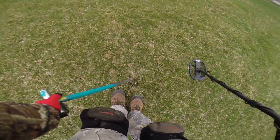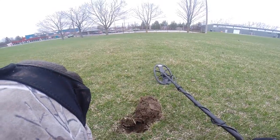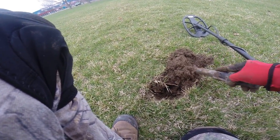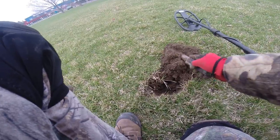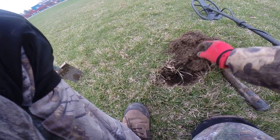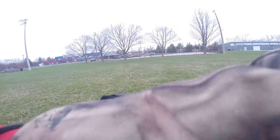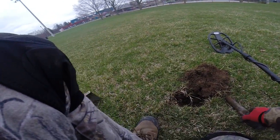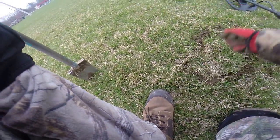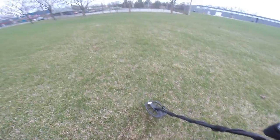Fifty-six. Something right there — I know I shouldn't be digging it but curiosity gets the better of me. That's it, no more. Never get anything good while I'm filming — I know a lot of you guys have the same problem.